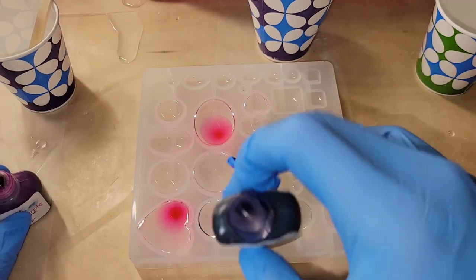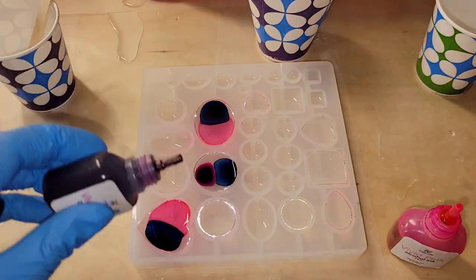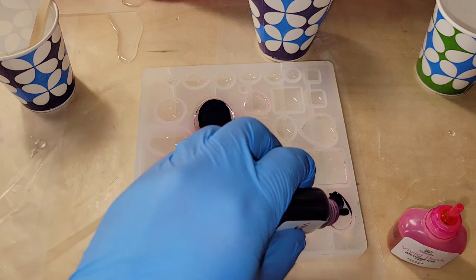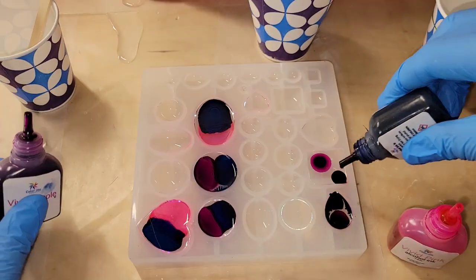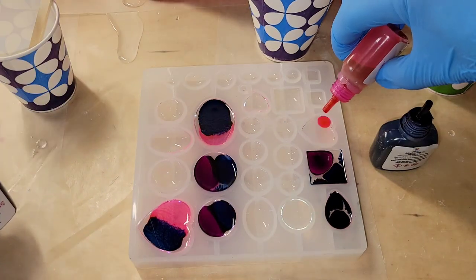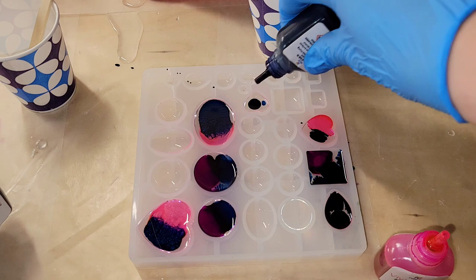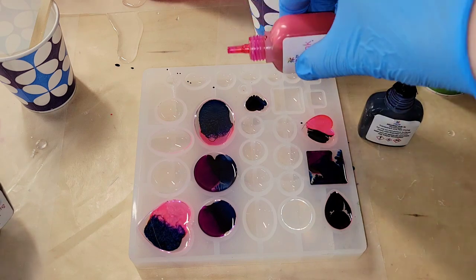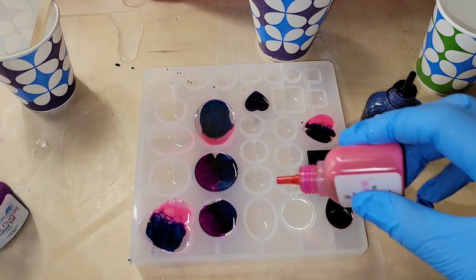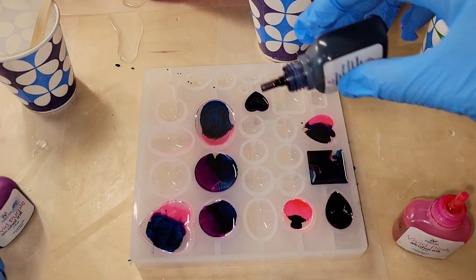I'm using alcohol inks from Dryer Days Art Studio in Prussian blue, vivid pink, and vivid purple, and I'm just doing two or three drops of ink in each of my little pendants here. I'm not adding much ink at all — only a few drops in each of the little cabochons — and then we're going to go in and add that white that we just mixed up. I'm all done adding my inks.